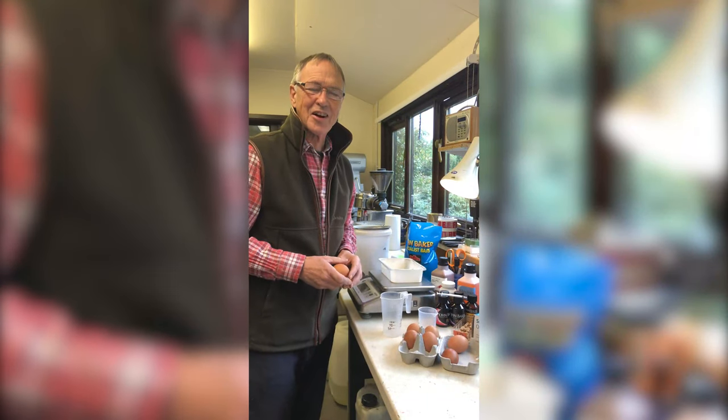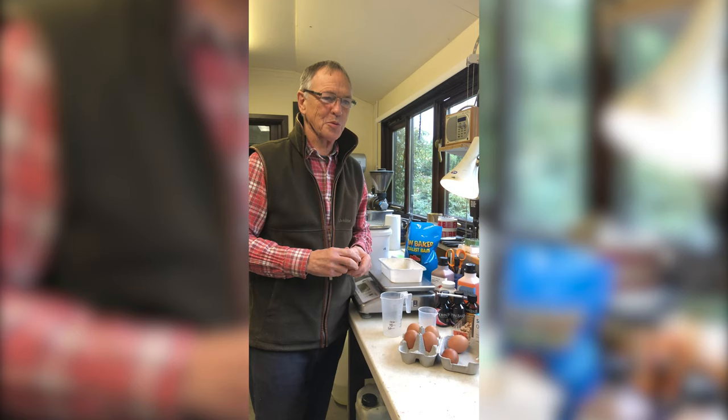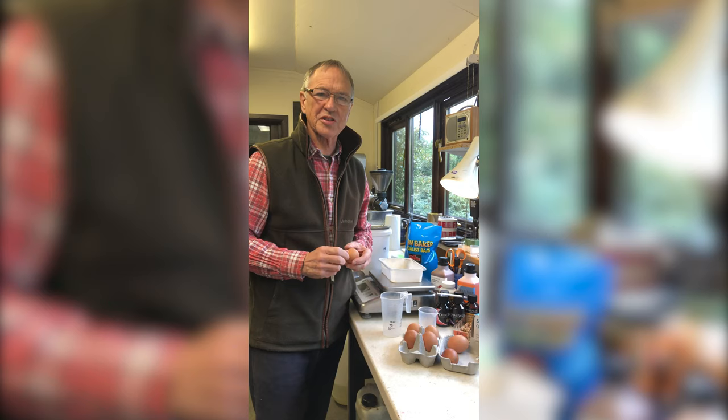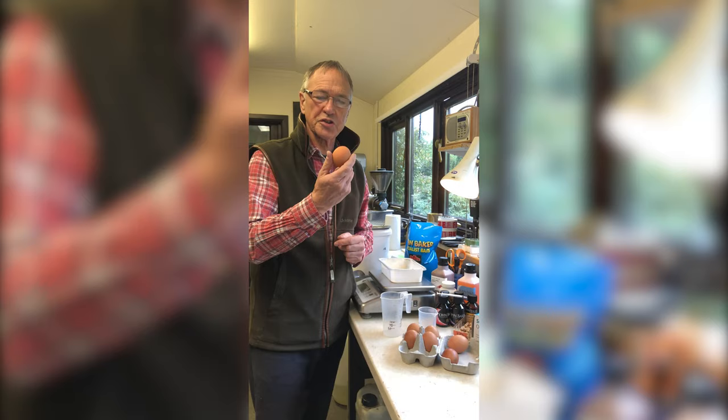Hi guys. I've been getting quite a lot of emails and phone calls lately from various people asking me about flavour levels and how to get their hook baits exactly right, particularly coming up to the winter time when we're thinking about fishing with perhaps a little bit less bait but getting the hook baits exactly right. So I want to talk to you about the level of flavour that's used for the size of the egg.